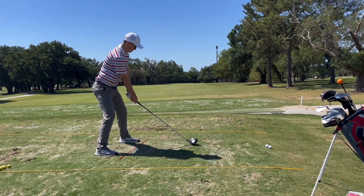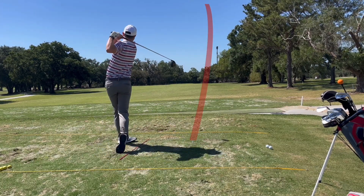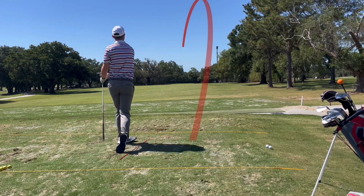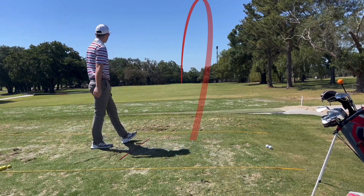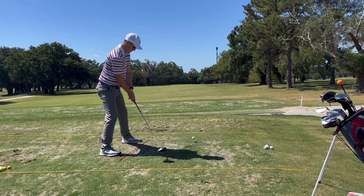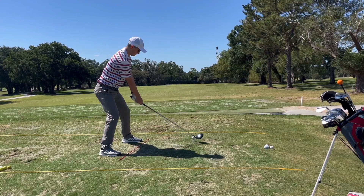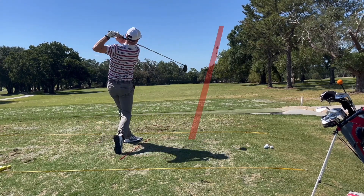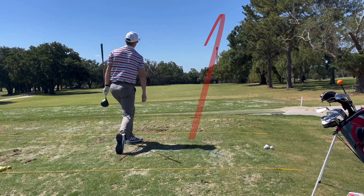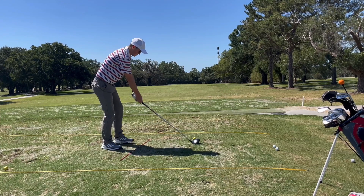Those are all the big keys I like to feel when I want to draw the golf ball. I just sync it up and focus on hitting good golf shots where I'm conscious of all of these things, but not overconscious. I just brought up four or five different things — if you're standing over the ball thinking about all five of them, it's likely not going to go well. Just have them in the back of your mind, but still focus on all the normal things you'd focus on in the golf swing.